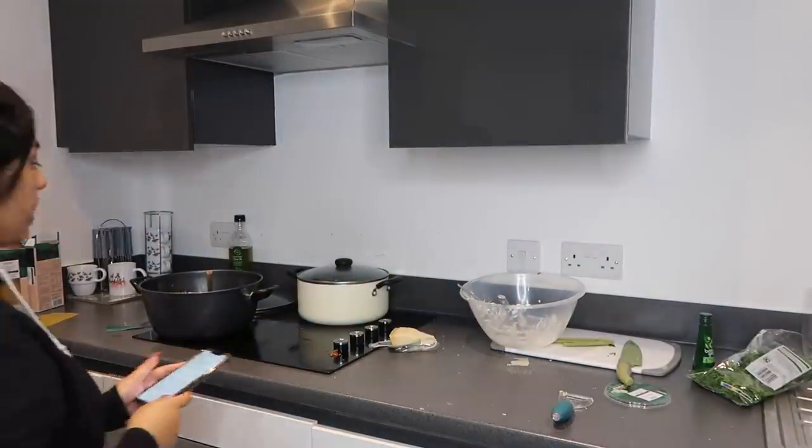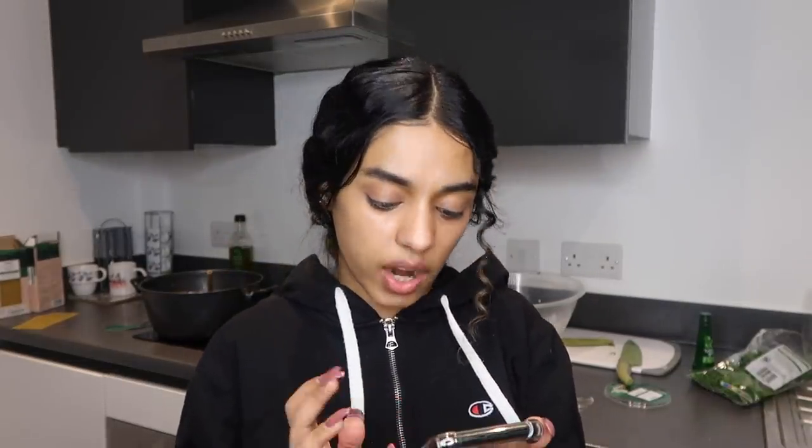Anyway, I'm going to clean up and do some sides to eat with it, just in case it goes wrong — like potatoes and stuff. There's a lot of cleaning going on and I feel so hot with all the lighting and the cooker on. I'm going to put the timer on for 15 minutes, then take the foil off so the meat doesn't go too dry.